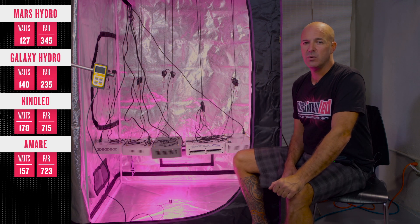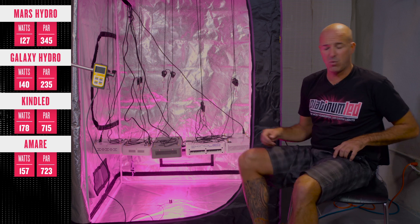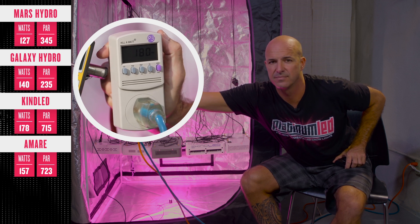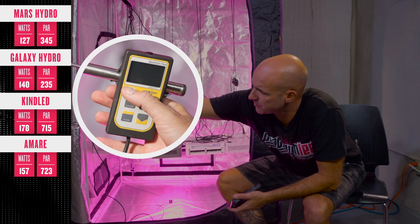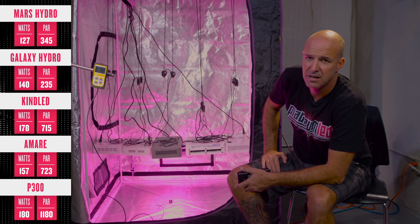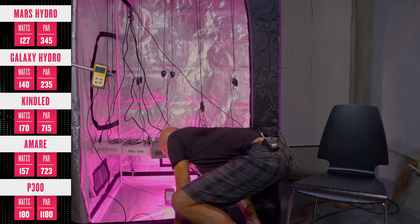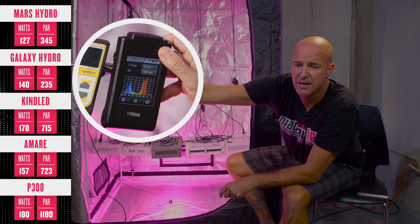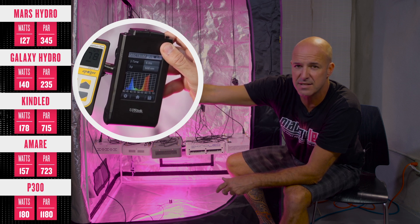Last but definitely not least, we have the Platinum LED P300 using 100 3-watt diodes. We'll verify the wattage draw, which comes in at around 180 to 182 watts. Center point PAR is hitting right around 1177 to 1180 micromoles. The spectral readout from the UPRTEC shows we're pulling all the way across the complete range from UV to infrared, exactly matching as close as possible what green chlorophyll is physically absorbing. This gives us our spectral efficiency.